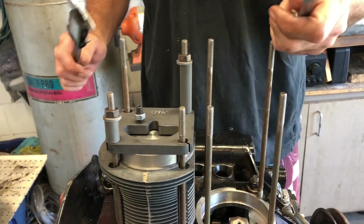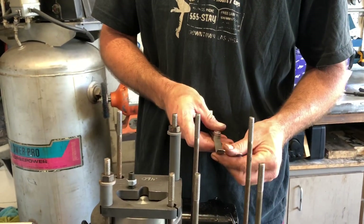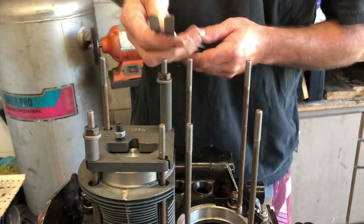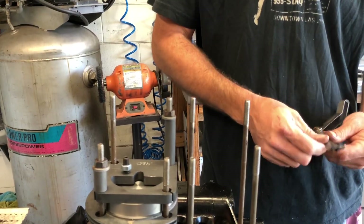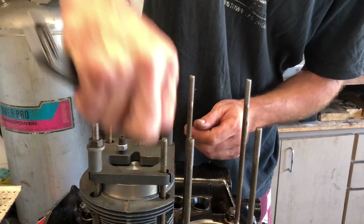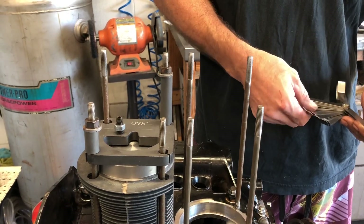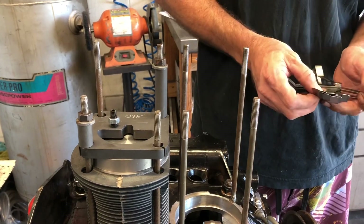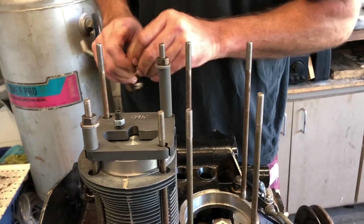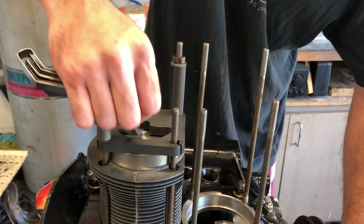Now you can do one of two things: use feeler gauges or use a micrometer. The micrometer battery just died, so I have feeler gauges set up for 50 thousandths — that's what I'm hoping for. We're loose, need to add some more. Let's add a 10 and make it 60 thousandths. Still need to add more. Let's jump up to 70 thousandths. So that's 70 thousandths. Nice and tight — we actually have 70 thousandths deck height.